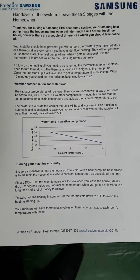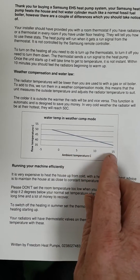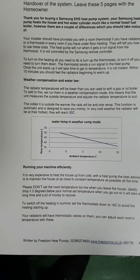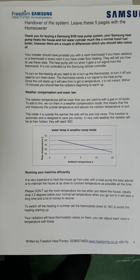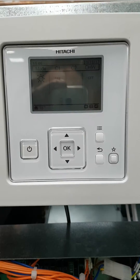Your installer will have left you a copy of our book, and in the book it clearly explains about weather compensation. You can see here that as the weather gets colder, the temperature of your radiators will begin to rise. All this information is also available from our website, www.freedomhp.co.uk, where you can download this simple manual which will help you with your system.